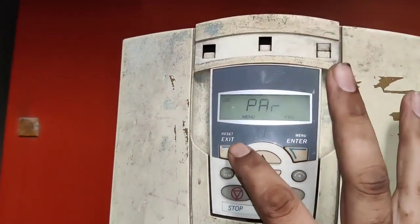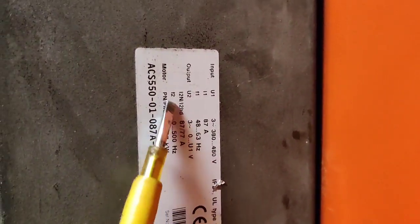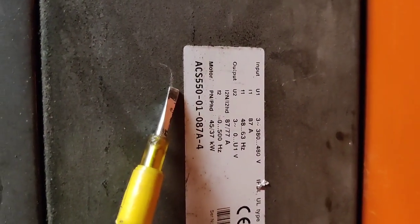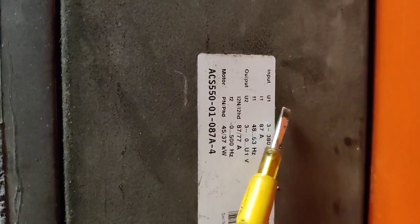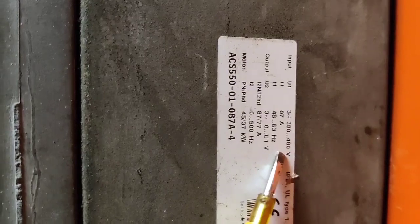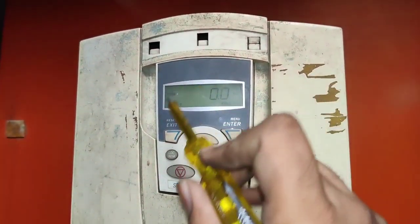Friends, in this video we are going to learn how to set parameters in ABB drive. Today we have one ABB drive, model number ACS550. This drive input rating is 87 ampere, output rating is 77 ampere, and we can run a 37 kilowatt motor with this drive.